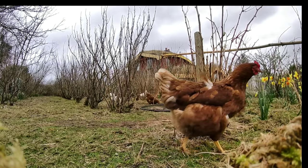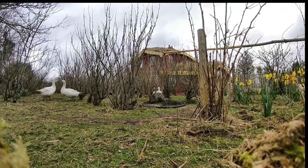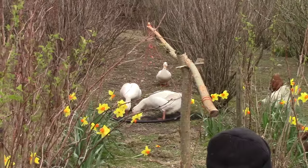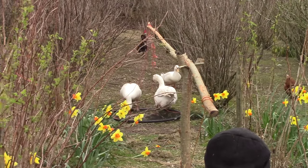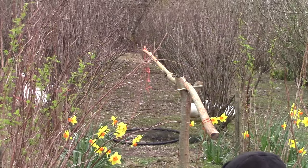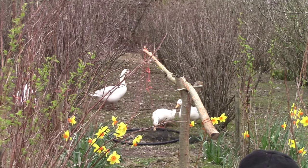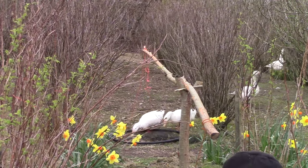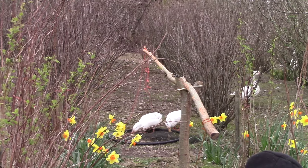Nothing much happened for a while except one of the rabbits came by to have a look. Then the geese had a look, and then the two drakes came up suspiciously. The duck was sitting on her nest at the time. The drakes wanted the food but they were wary about getting inside the hula hoop. I told you they were smart.